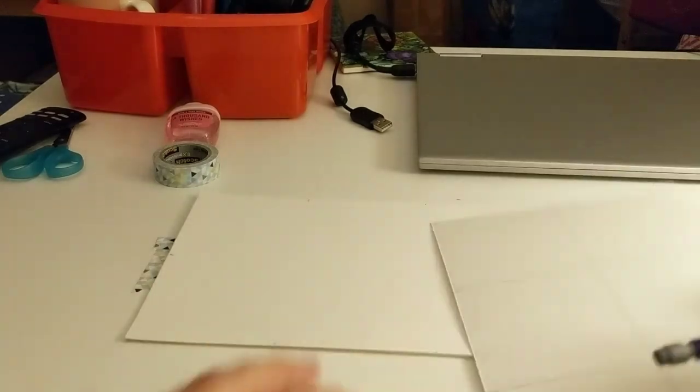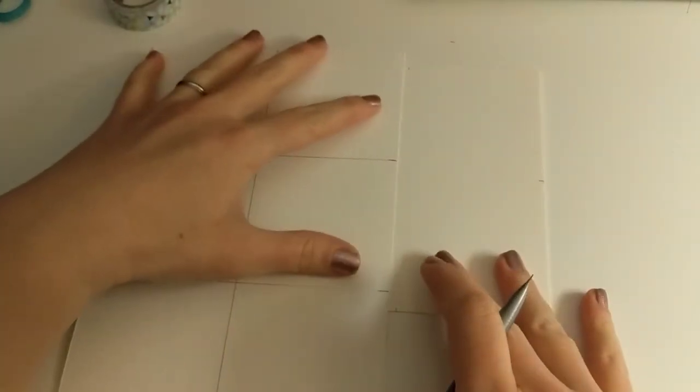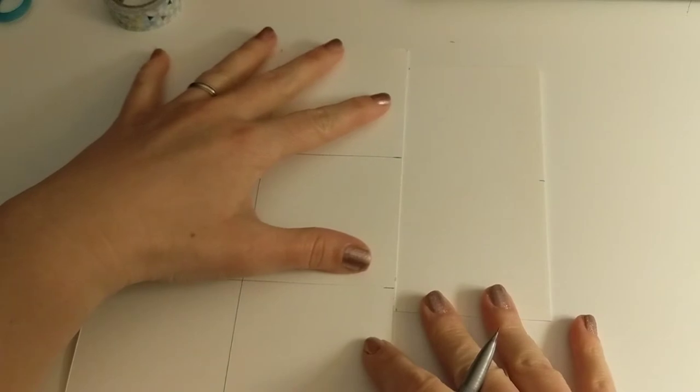That way you get the same dots to connect as you got using the ruler technique. If you're doing this without a ruler, search for something with a straight edge — another piece of paper works just fine. Use that straight edge as your makeshift ruler to connect the dots, and carefully draw a line along the edge of the paper.